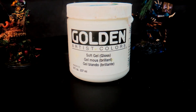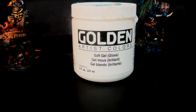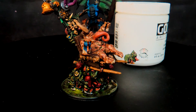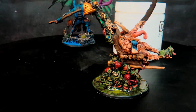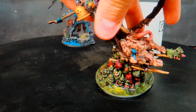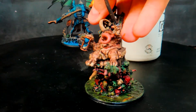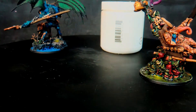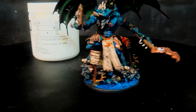Let me show you a couple of models where we used the Golden Artist Colors soft gel as a water effect. With this guy we used it as a sludge pool — maybe like a sewer kind of thing. It looks really good, you can see it's wavy, you can texture it. It's really good for shallow waters like little pools, and it dries really clear and stays clear.